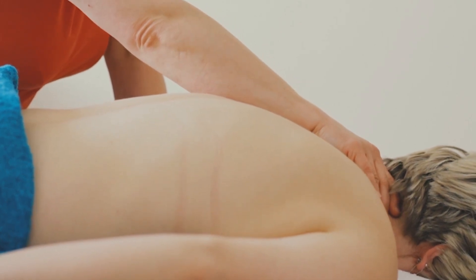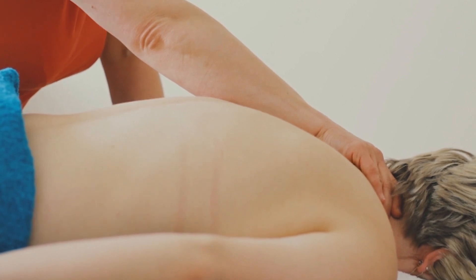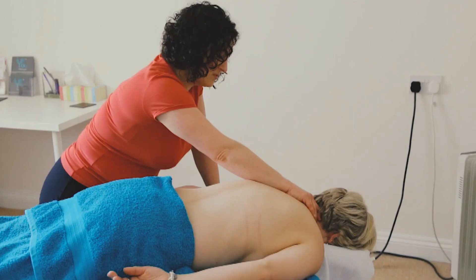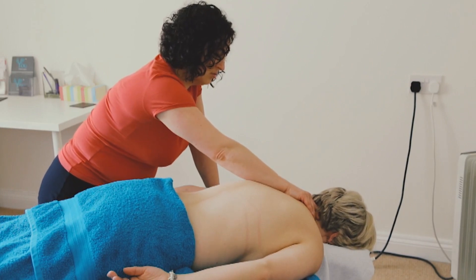This is where they attach, and this is where a lot of people have problems — they suffer from headaches and migraines, and a lot of it stems from the point at the top of the neck at the base of the skull.